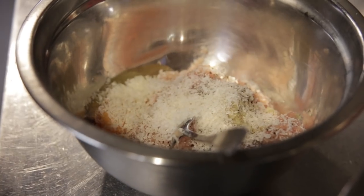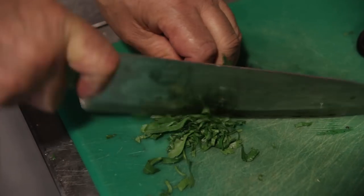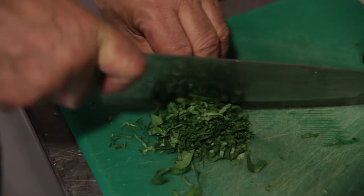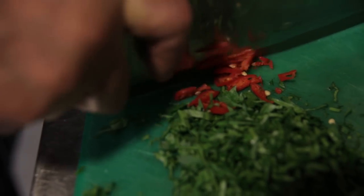A grate of a very good parmesan. One egg straight in. Parsley — you can see I've got a handful of parsley. Make sure there is enough parsley. Parsley gives us a lovely flavour. Just put a little chilli inside.